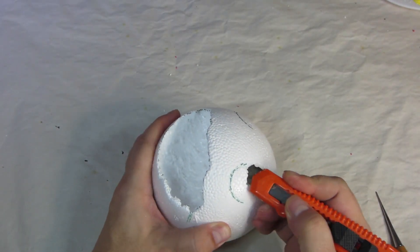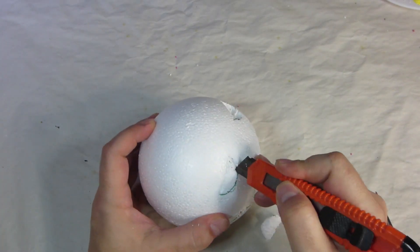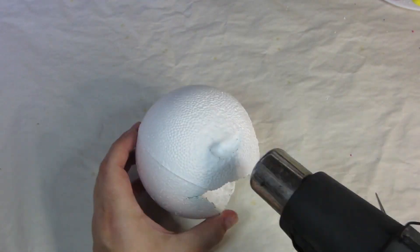Then I cut out the eyes — or rather, what are going to be the little indentations that the eyes sit in. And then I hit that with a little more heat to melt the foam just slightly.